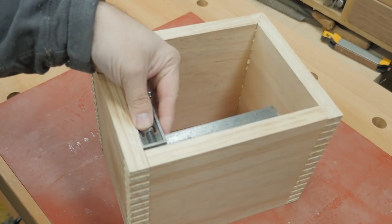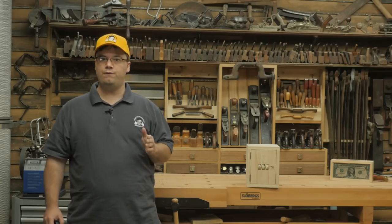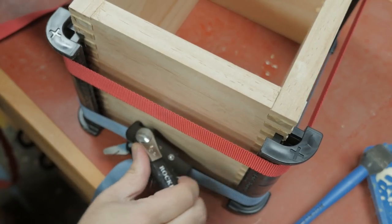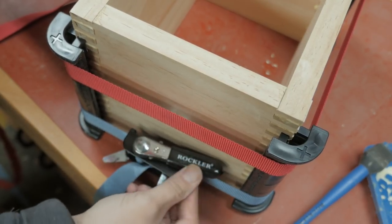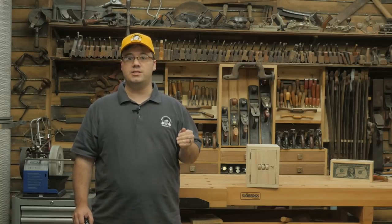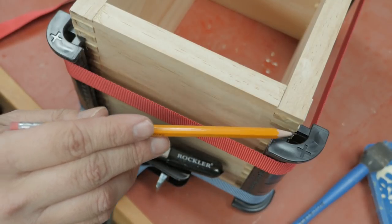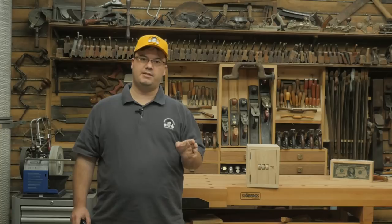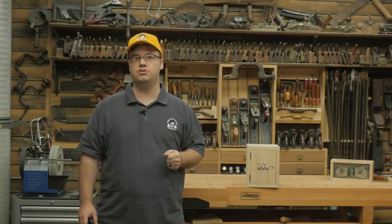Don't forget to check to be sure your box is square before that glue dries. A well-fitted finger joint shouldn't need clamping, but I do it anyway. It gave me a chance to use this special clamping system I picked up from Rockler — it works especially well if you like to make your fingers a little proud so you can sand them flush and smooth. I bought it, and you can find the link in the show notes.